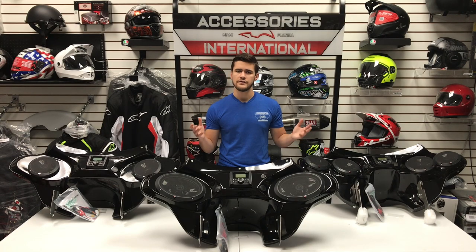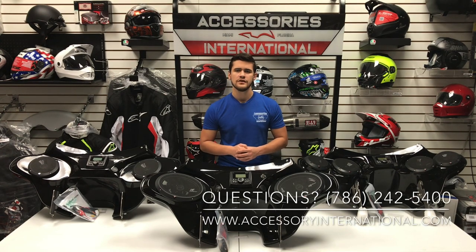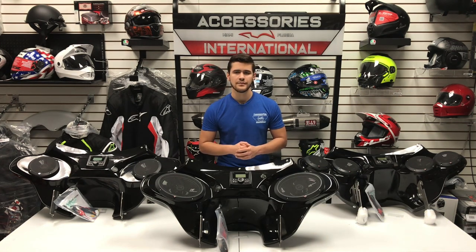All in all, the next step is to visit our website, read more information on the fairing, and decide which fairing configuration is right for you. If you have any questions regarding fairing selection, mounting kits, or audio, feel free to reach out. You can call us at 786-242-5400. Please like and subscribe to our channel for our latest product reviews, and leave a comment below if you'd like to see a specific product reviewed. My name is Alex here at Accessories International — thank you for tuning in today.